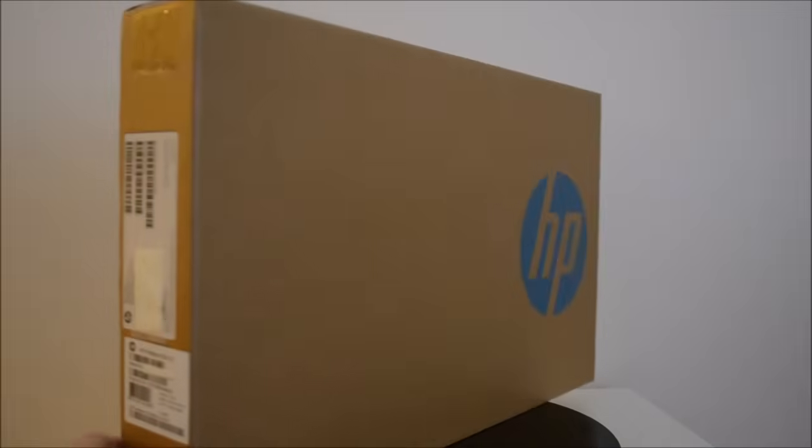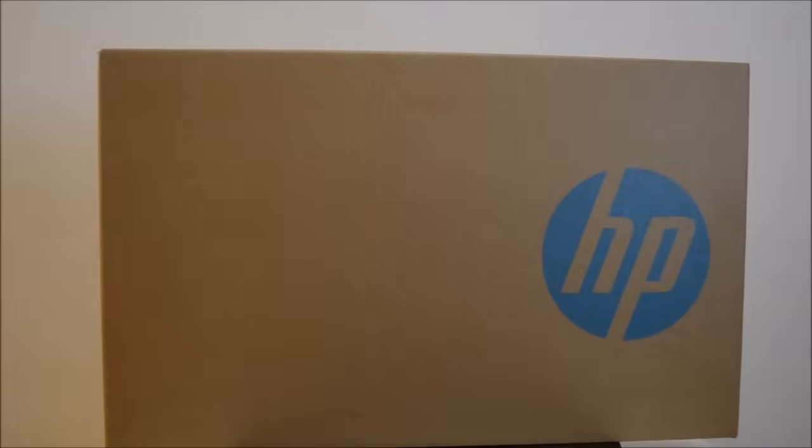We're just taking a quick look at the outside of the box. As you can see, the box comes in plain packaging — just the HP logo. The laptop is aimed at small business and retails for around about $1,000.